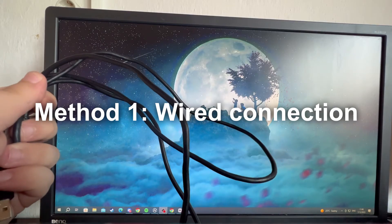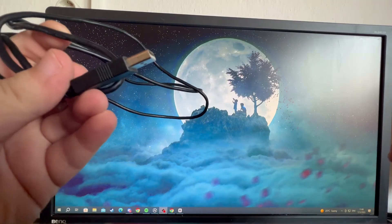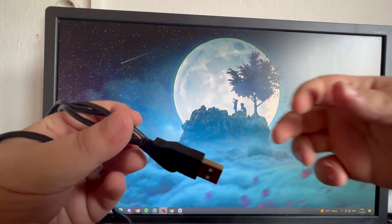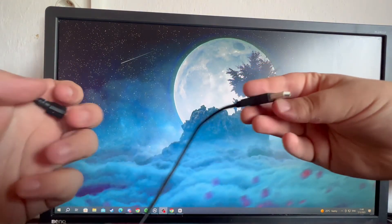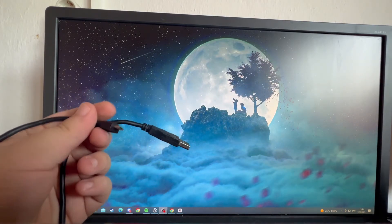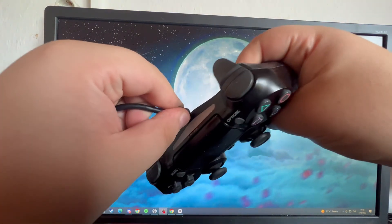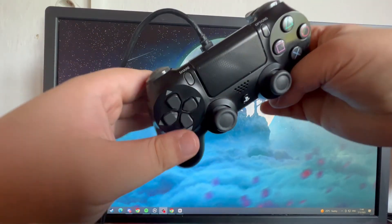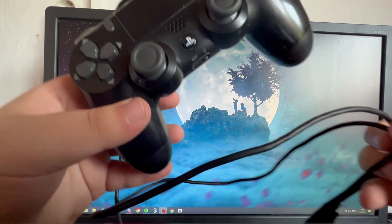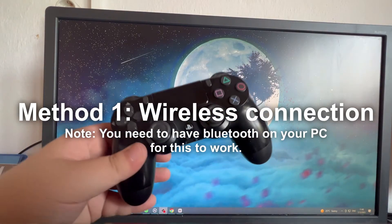The first method is connecting your PS4 controller wired to your PC. Here is the wire I'll be using — it's the charger that comes with your PS4, a USB to micro USB connection. You can use any similar wire you have. Plug one end into the top of your PS4 controller and the other end into your PC. That's it for the first method.